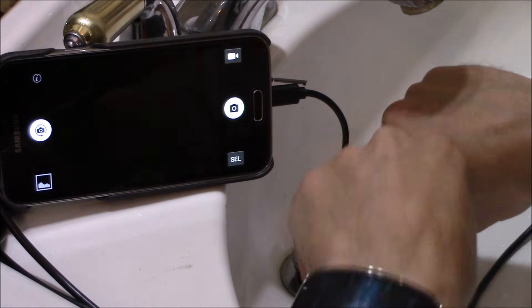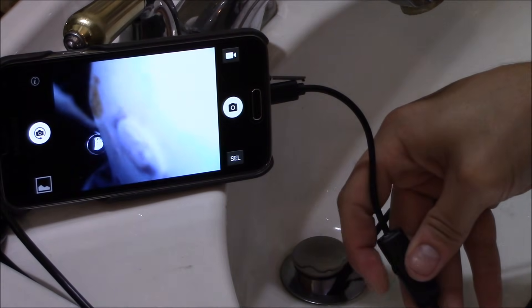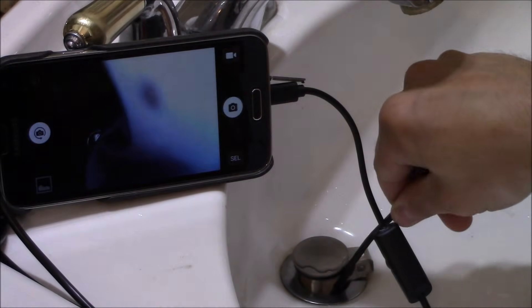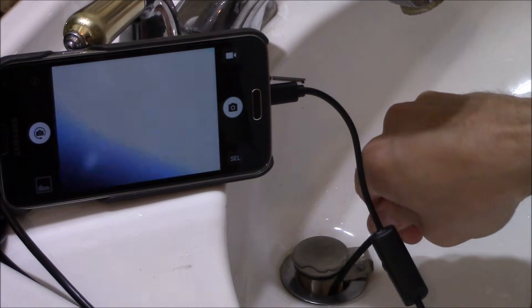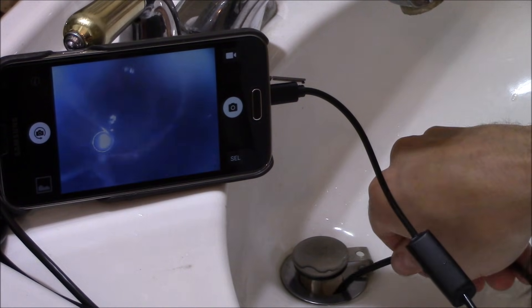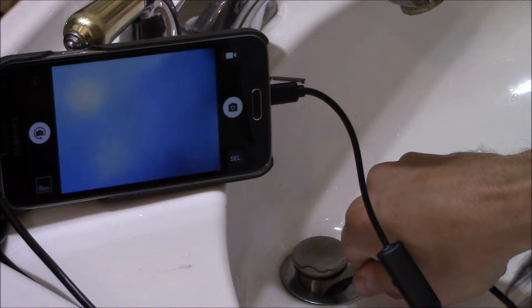I don't see anything — I've got to turn on the lights. Let me turn up the brightness on the light LEDs. There we go, and we're going in. Look how dirty that is, that's so gross. I feel bad for plumbers — well, they probably wear gloves. There's the little magnet right there. We're going in. Looks like there's a bunch of water just pooling on the bottom of the bend in the pipe.